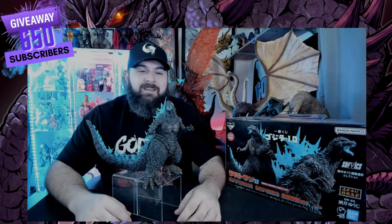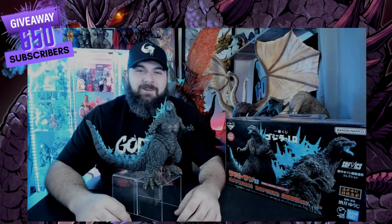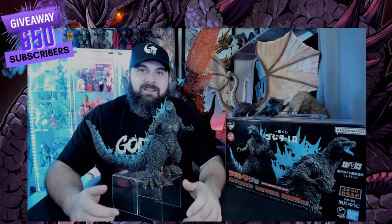Keep doing what you're doing — thank you for liking all my content. Here's to 650 subscribers and more. Thanks for watching!